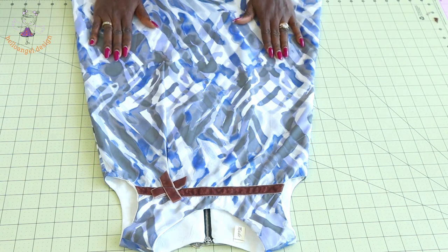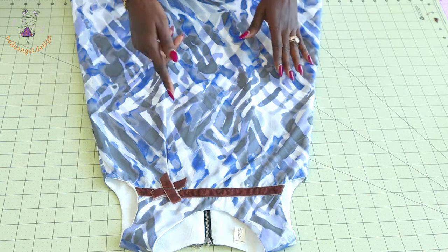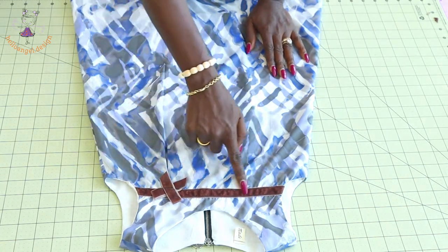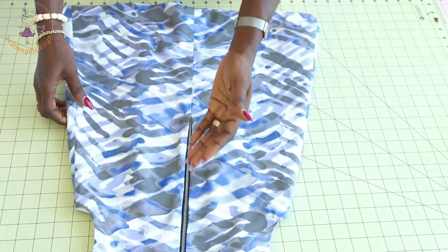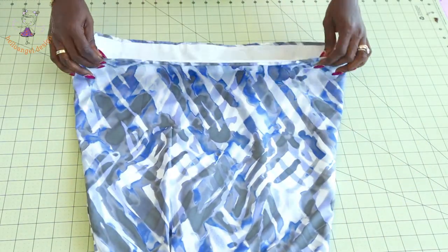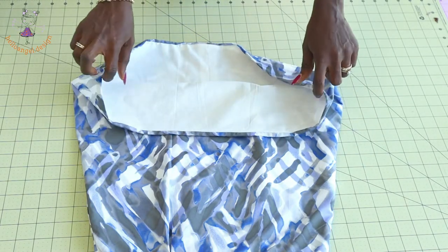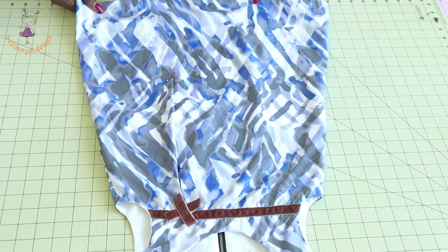Hi everyone, this is HelloEngine.Design. I'm going to show you how to make this beautiful dress with a pleat at the side and a velvet ribbon at the chest line. This dress has a zipper at the center back — you can attach a zipper or buttonhole. The way I hem this dress is a very beautiful finish, so keep watching until the end.